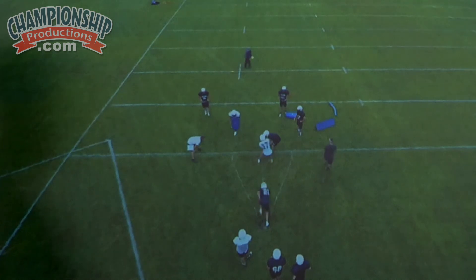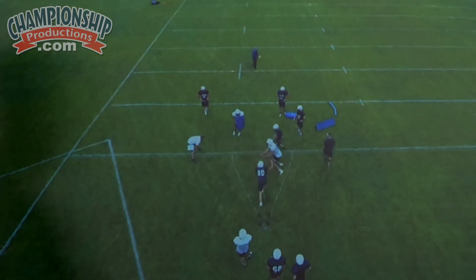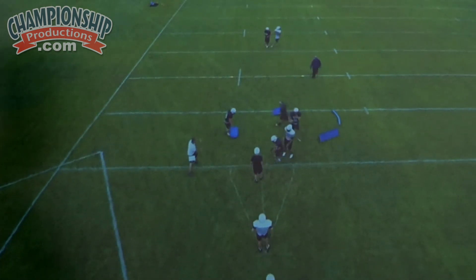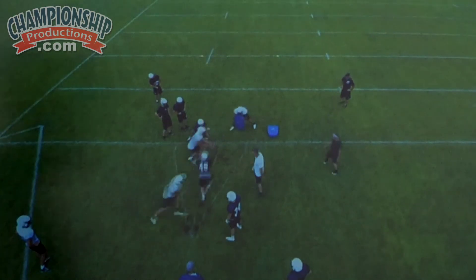So let's take a look at this play one more time from start to finish. Reach back, good ride, good disengage — that's a good job right there by our quarterback and fullback. So let's take a look at this play.